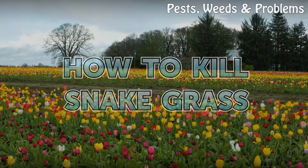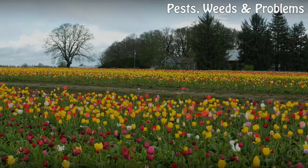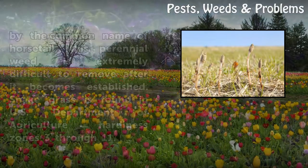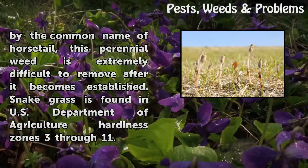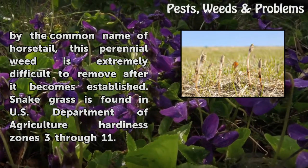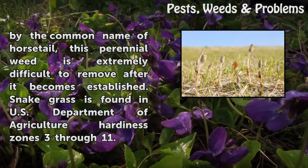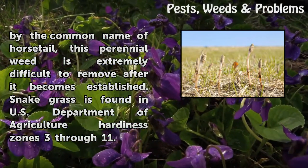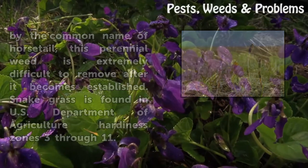How to Kill Snake Grass. Snakegrass, Equisetum spp., is a tenacious weed that shares with ferns the ability to spread using spores. Snakegrass typically grows on poorly drained soil where there is less competition from other plants. Also known by the common name of horsetail, this perennial weed is extremely difficult to remove after it becomes established. Snakegrass is found in USDA Hardiness Zones 3–11.